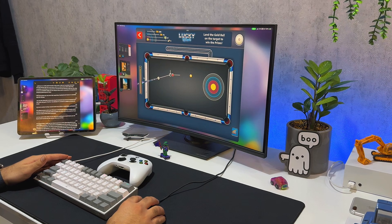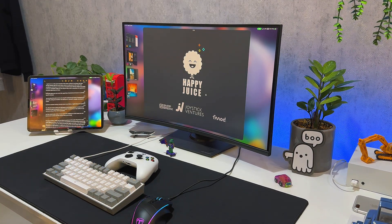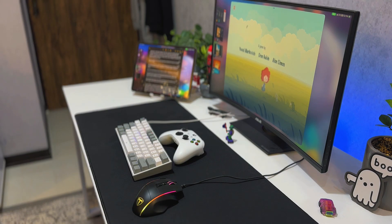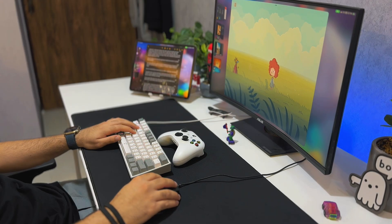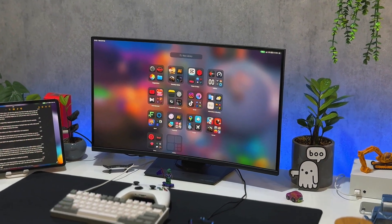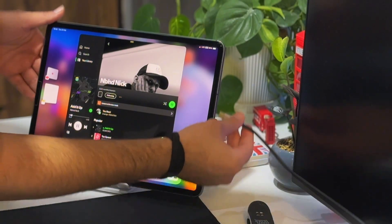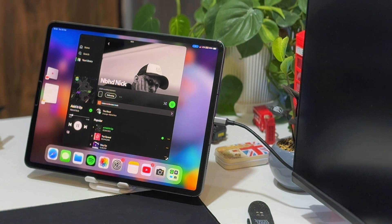Some games even fully support keyboard, mouse, or controller input. For example, you can play Minecraft using keyboard and mouse input, and it really felt like playing on a normal PC. Having a second screen as an iPad is also legitimately a cool experience — you still get access to all your apps on the iPad screen, and you can interact with it exactly as normal, so if you need to take notes or do anything touch-based you can just reach down and do that.